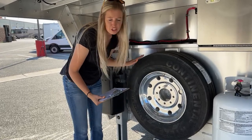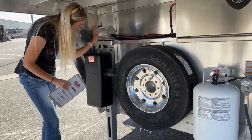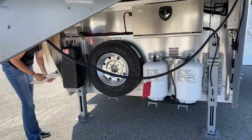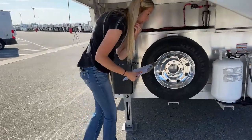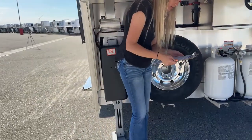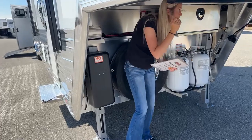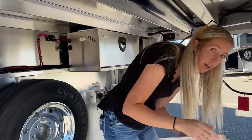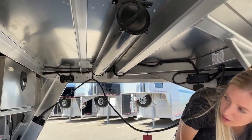You do have dual electric hydraulic jacks here. This is going to be your hydraulic fluid tank over here. You also have electric-over-hydraulic disc brakes on this guy — that's what this is for. You want to make sure that stays full. Then underneath here in this little PVC pipe, this is going to be your hoses for draining those black and gray tanks.